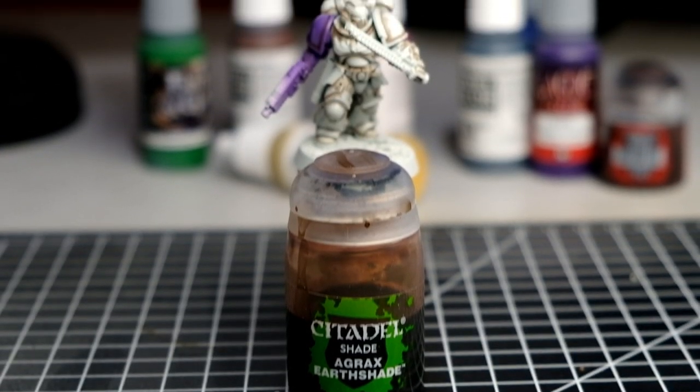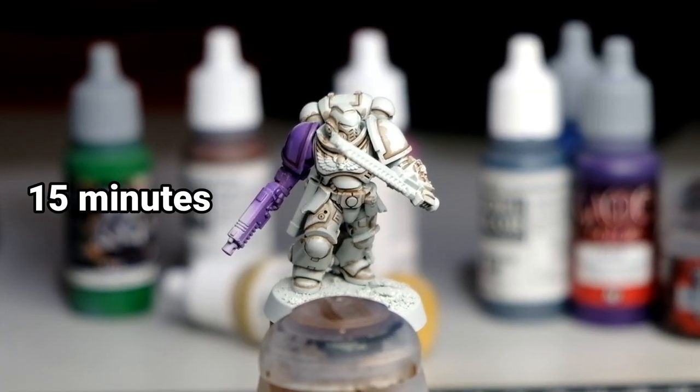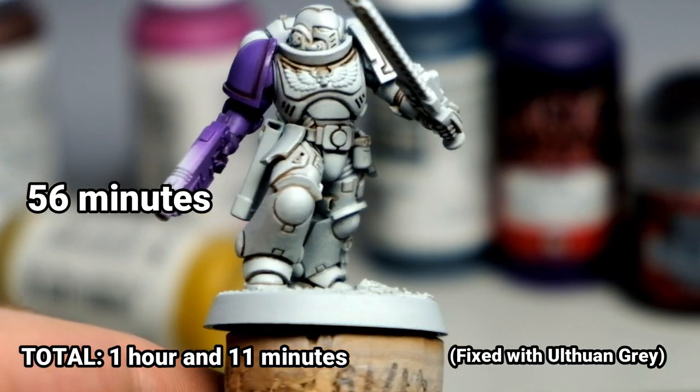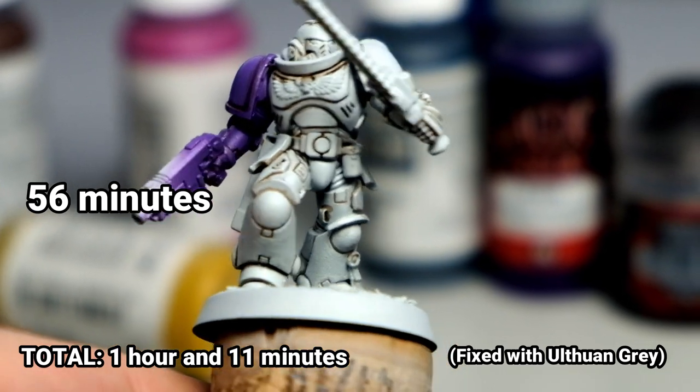Here is the result — this is before cleanup, and it took us 15 minutes. You can notice that it is not clean at all and needs fixing, which actually took us 56 minutes. So 56 minutes is a lot of time, and I think that's because the spilled wash was all over the place and quite intense. In the end you get a really nice crisp result, but at the cost of your time. Let's see if there is a method that is way quicker.